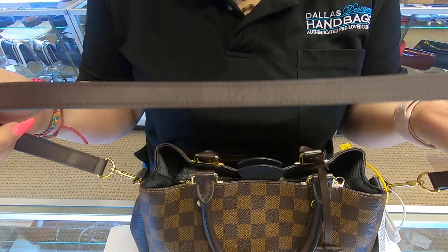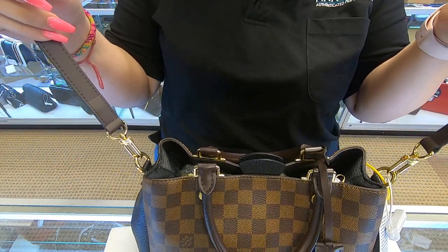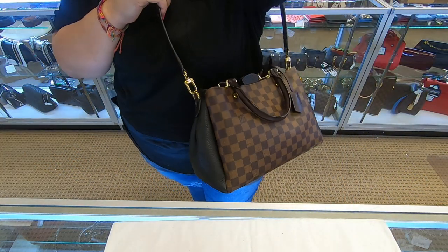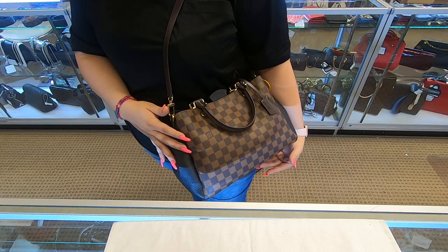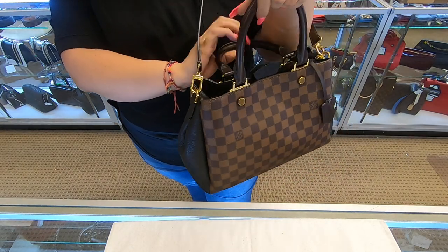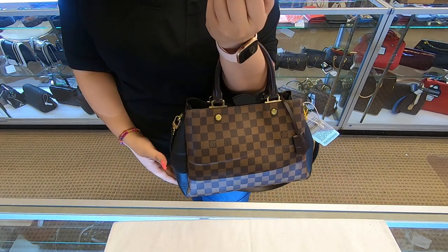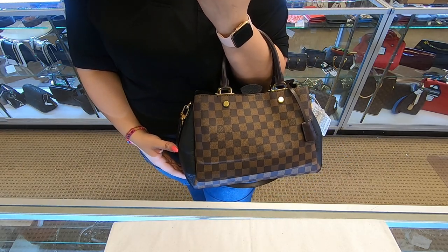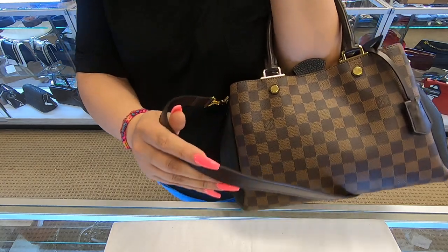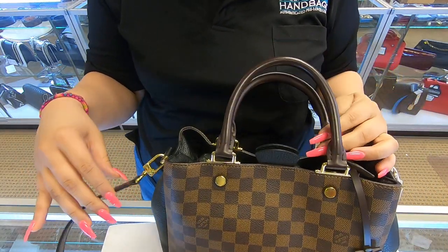This Brittany does have a brown strap, so you can wear this bag as a shoulder bag, or you can always wear it on your arm. You can also remove the strap and add a longer strap to make it a crossbody as well.